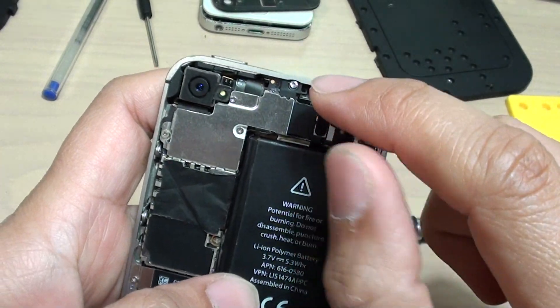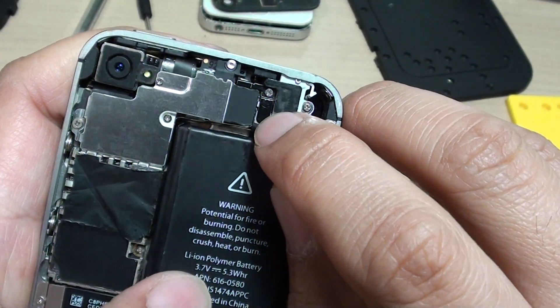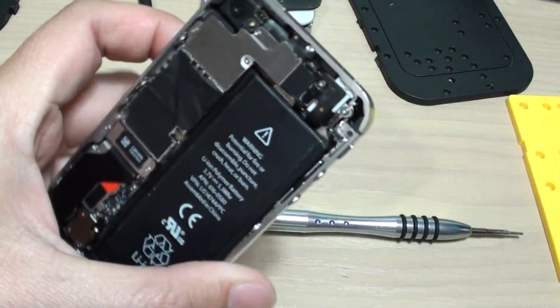Make sure all the screws are screwed in properly. Make sure the connector is connected properly down into the board, and that is it — you should be good to go. Thank you for watching this video. Please subscribe to my channel for more videos.